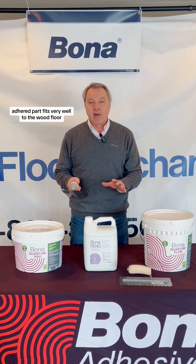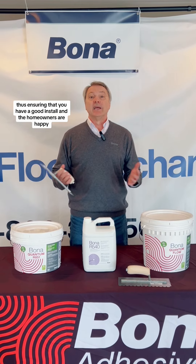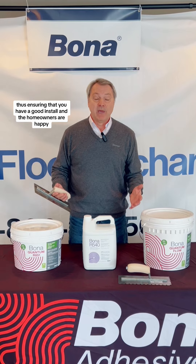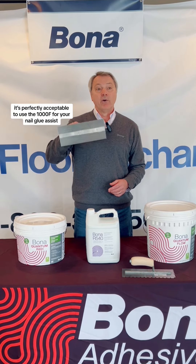Putting strips down about every 8 to 10 inches wide will also help keep that wood floor quiet, adhered, and fixed very well to the wood floor, thus ensuring that you have a good install and the homeowners are happy. It's perfectly acceptable to use the 1000F trowel for your nail glue assist.